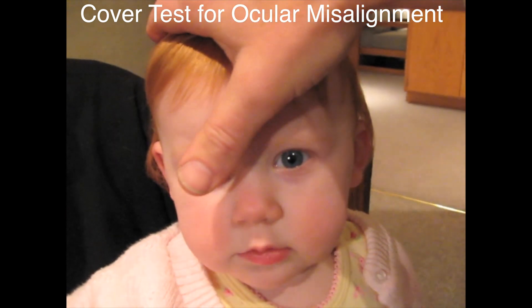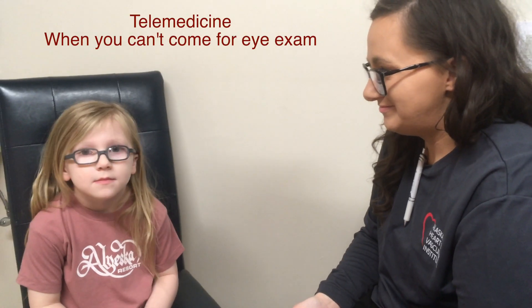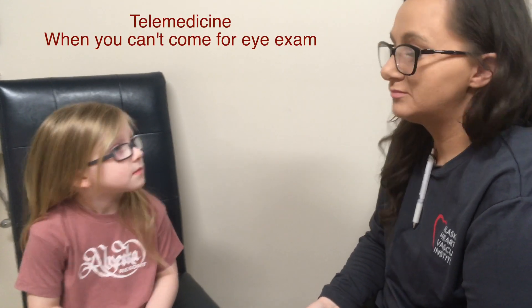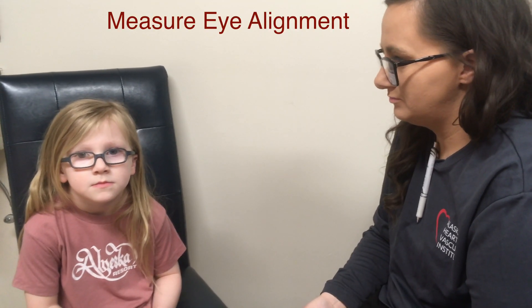The cover test can help you measure strabismus, or eye misalignment. If you're stuck at home and can't make it in for an eye exam, you at home can help measure your eye alignment. Let's try it.